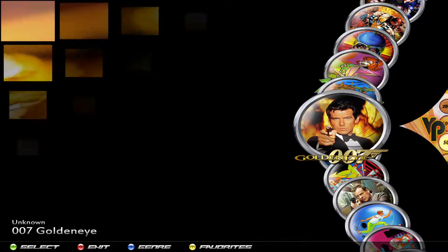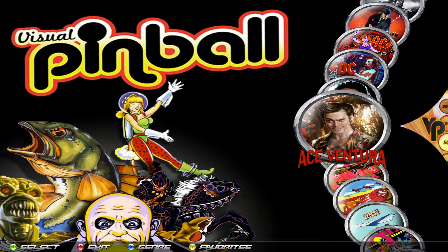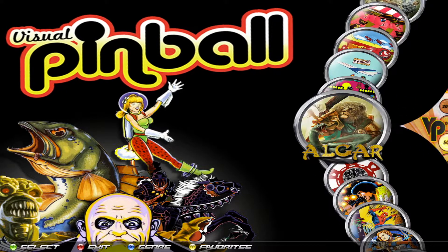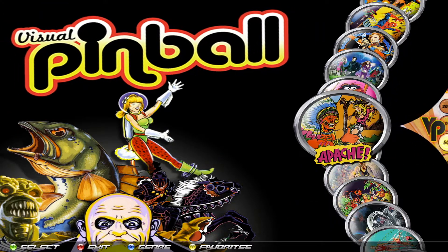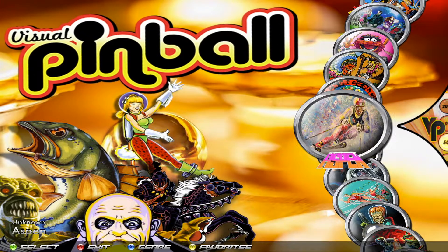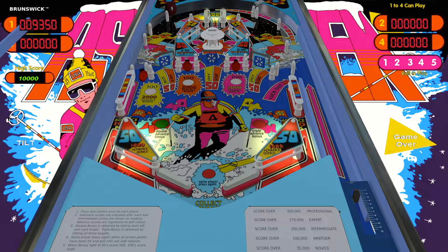I'm just going to show you a table because I want to point out that some tables don't require you to insert credit — that's something to look out for. If you're trying to insert credit and it's not doing it, don't think the table doesn't work. I tested every single one of these. For example, this table here — this one doesn't use credit because it was like a home version machine; it didn't have a coin mechanism on it, so there's no need to insert credit. It was just free play basically. So if you go to try to insert credit, it's not going to work. All you have to do is press player one start and the table will start.